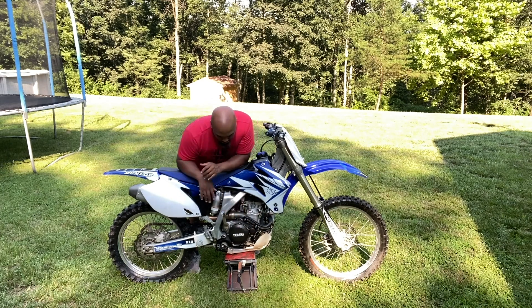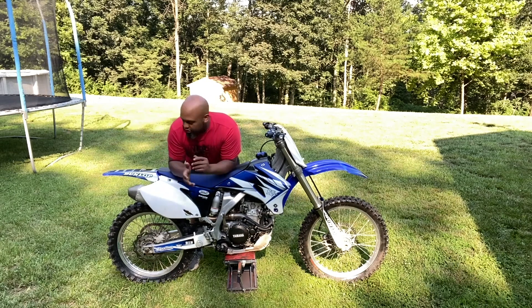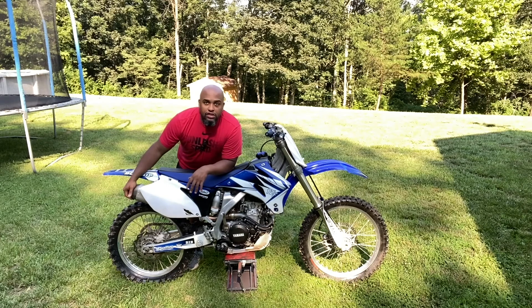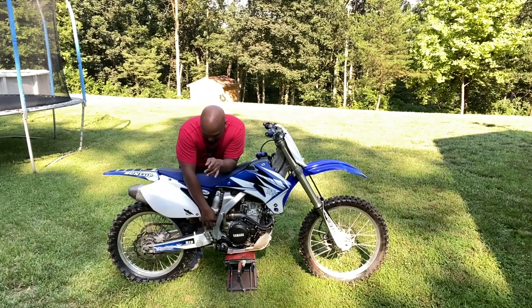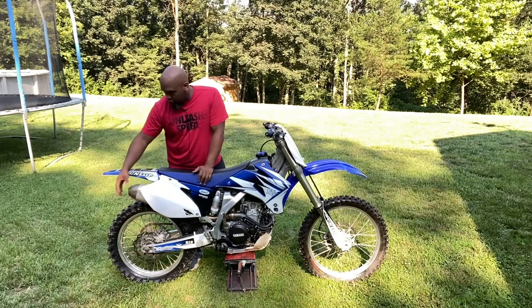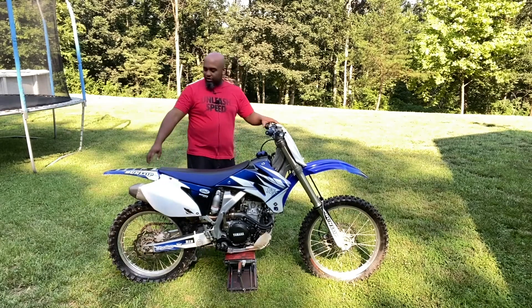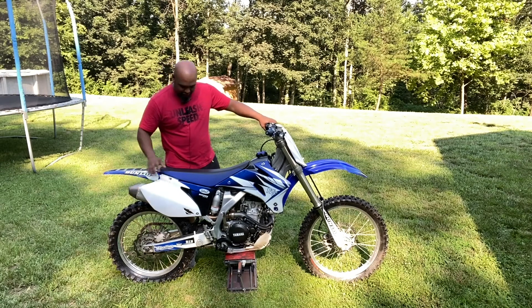The whole motor and all the cases have been soda blasted. The slip-on was destroyed when I purchased it, and they also gave me a 450 slip-on. So I put the 450 slip-on on the mid-pipe for the 250, powder coated it, and put the tip on.